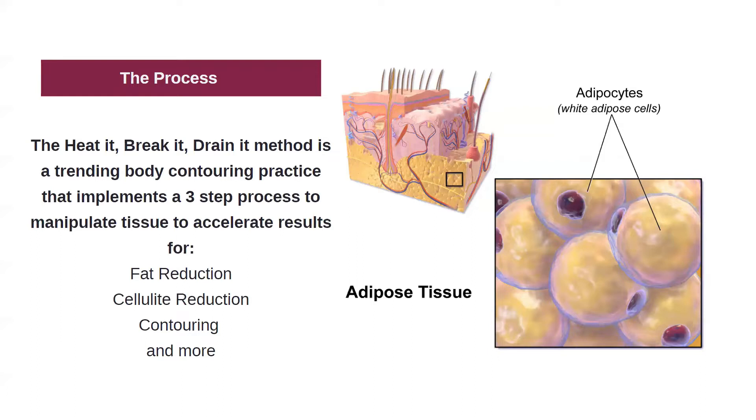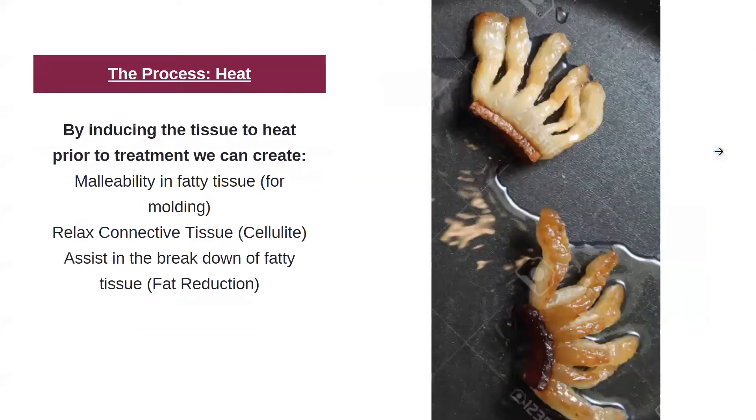Heat break drain is exactly what you think it would mean. The first step in the process is heat. By inducing the tissue to heat prior to treatment, we can create more malleability in fatty tissue. We can start relaxing the connective tissue that forms cellulite, and we can also assist in the breakdown of fatty tissue.